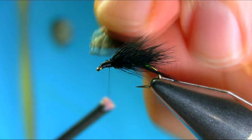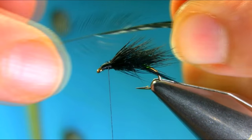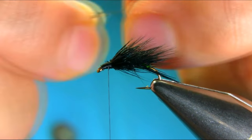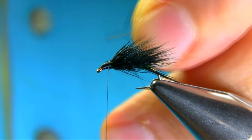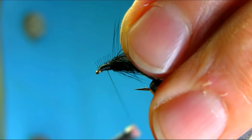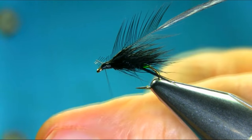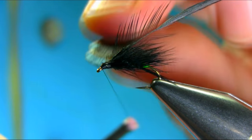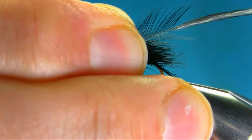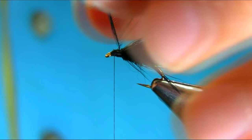Add some wax. I'm going to be using a Whiting cocka-cool — which is a genetic hackle. Just create a little catching point, and then gently cut it and secure that. Add some more wax. I'm just going to lift this up before I put my hackles on, so I'm going to stroke this one bar so they can sit properly.